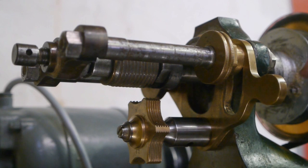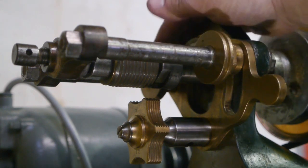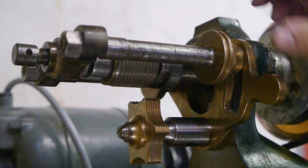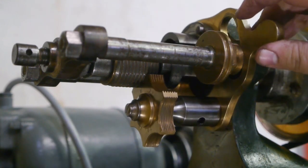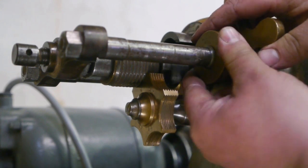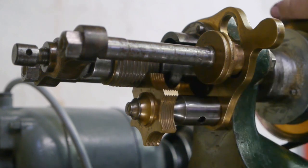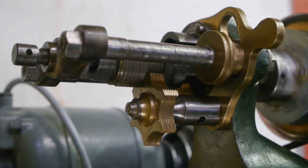To engage the threading mechanism you loosen up this nut and the nut on the other side, then you pull up the lever and lock the nuts again. Now the female thread is interlocked with the male thread and the spindle moves forward when turning.